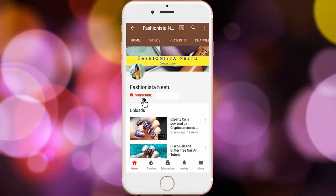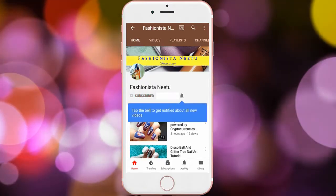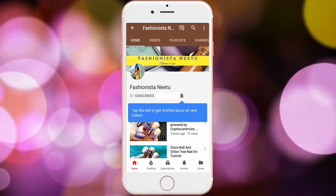Hey guys, if you like this video please don't forget to click on the subscribe button and the little bell icon to get regular updates for my new videos. Hi guys, this is Neetu and welcome to my YouTube channel. In today's nail art design I'm going to use a striping tape and a sponge — with the help of these two you can make your nail art really beautiful. Without wasting any time, let's start!